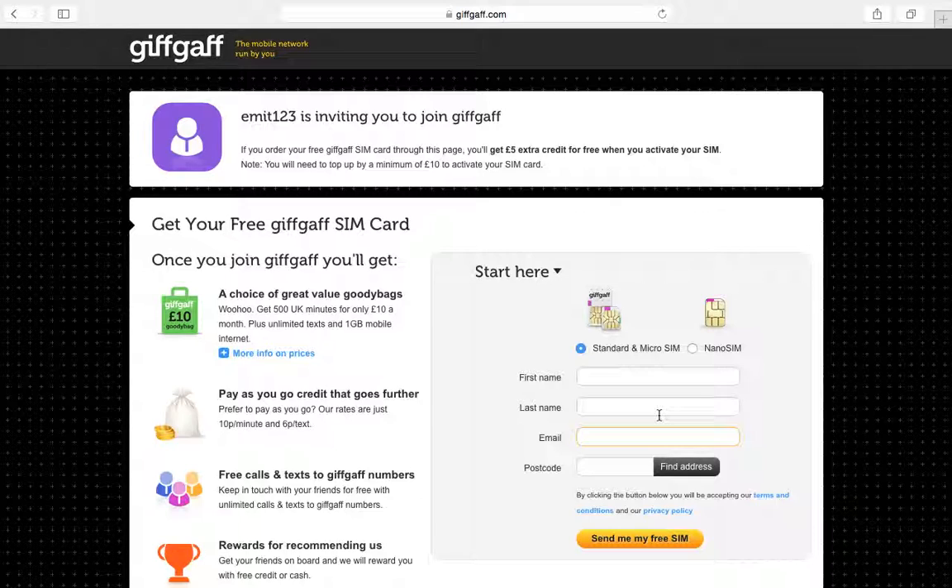After that, type everything in. Don't put the card in straight away — go to the second link in the description and press activate. It won't activate the card first; you type your code, then sign in and register.